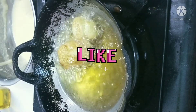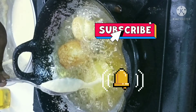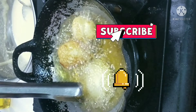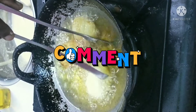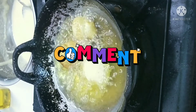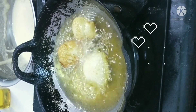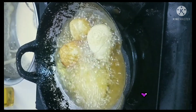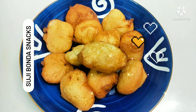Please do subscribe and hit the bell. Please do like this video. Thanks for watching. God bless you all, love you all. Take care. Bye bye. Happy cooking. Enjoy the food.